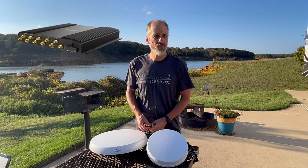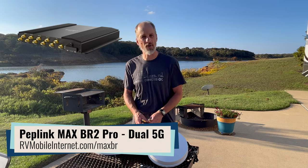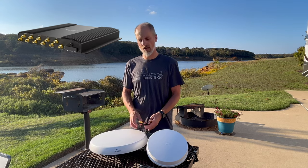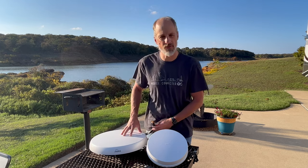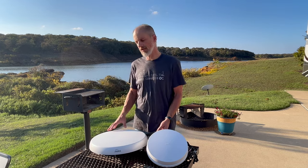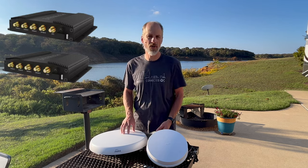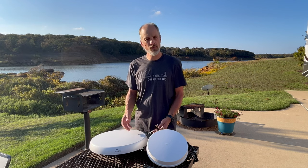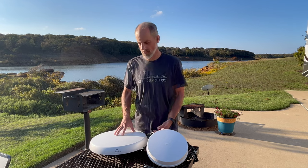On the latest Peplink routers like the BR2 Pro, it has two cellular 4x4 modems installed. So this would be a single antenna solution that handles all the connections for that type of router. In addition, you could install an antenna like this if you had multiple 4x4 cellular modems in your tech bay, or if you simply wanted to future-proof for newer modems down the road.